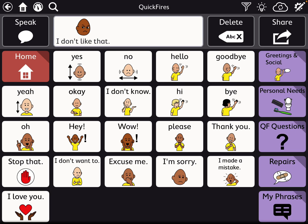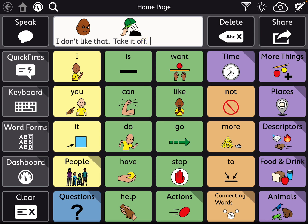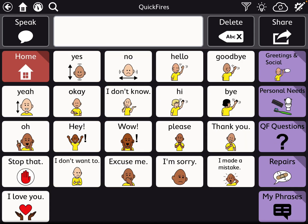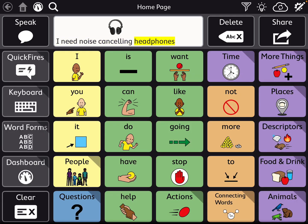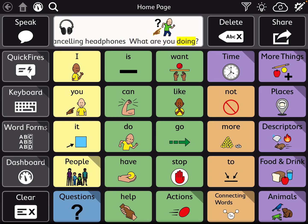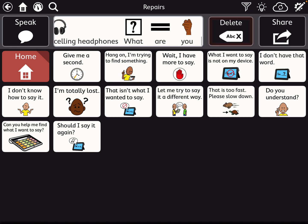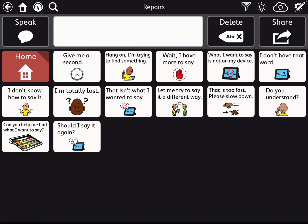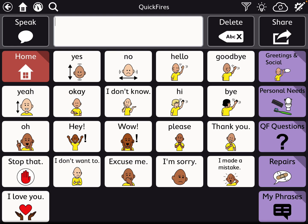So under greetings and social, for sure these ones here on this page could do this. Let's go into personal needs — I added this one: I need noise-canceling headphones. Quick fires. Quick fire questions. What are you doing? Repairs do not get added. That makes sense to me, because most of the time repairs aren't something that you're trying to add to a sentence — they're something that you're quickly trying to tell someone.